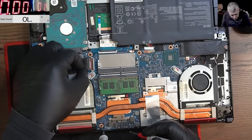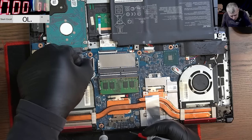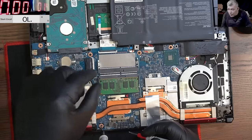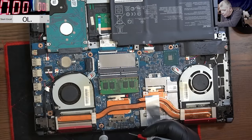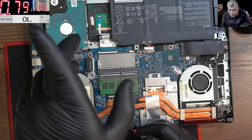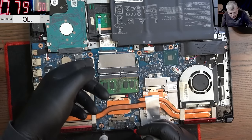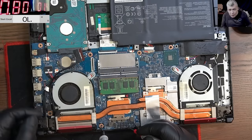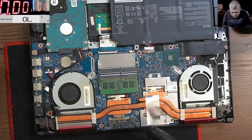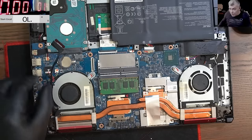If I plug back the screen ribbon cable — short again. With the screen cable out we have only 800 milliamps, take the screen out and it's not shorted anymore. So the cable is shorted — probably not the cable itself, I believe something on the screen side is shorted. Let's see if the laptop will come on without the screen — this will be interesting.